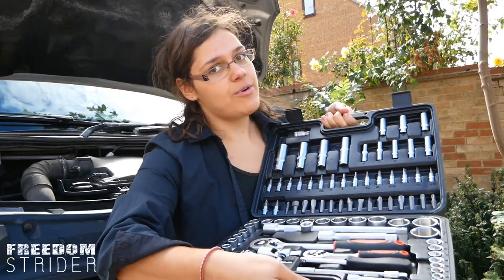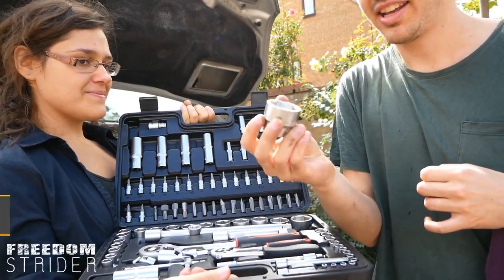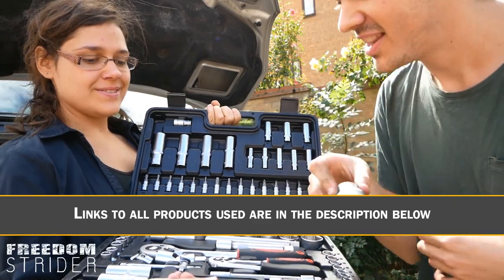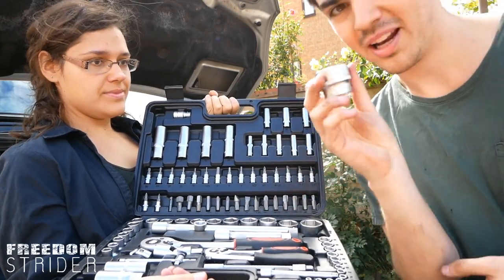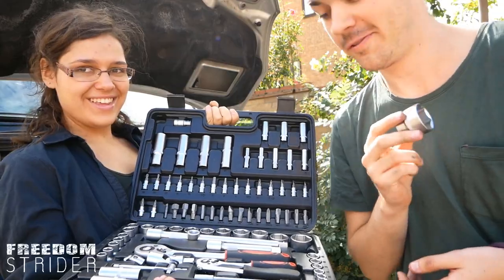One trip to Screwfix and 50 pounds later, we've upgraded our ratchet set. What we needed was a 32mm socket. They didn't sell a single 32mm socket — they sold sets — and we needed a set because we're repairing our own van, so we ended up buying a set. You'll be lucky to know that this 32mm socket does indeed fit the bolt on our oil filter.